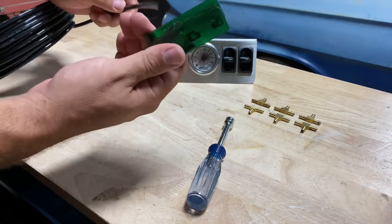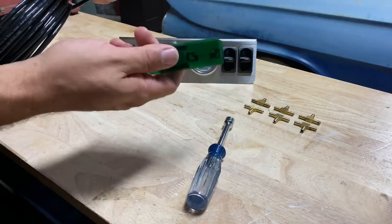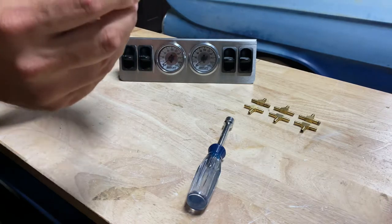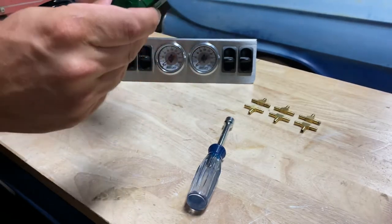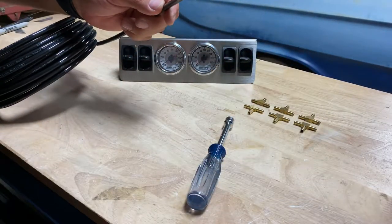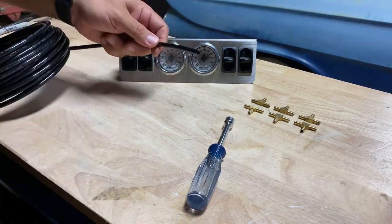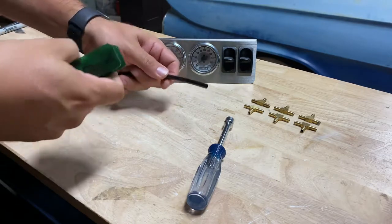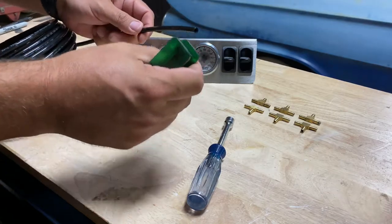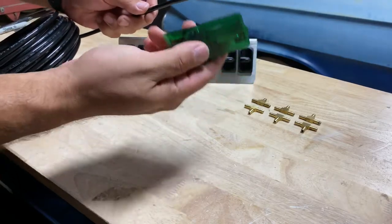If you don't have one of these line cutters, get one — they're on our website, pretty cheap. They make life so much easier; they do such a nice clean cut. You don't want to use dikes, and you can use a utility knife but it's kind of hit and miss, especially if you're in the trunk of a car trying to get that last piece cut. These line cutters just make life a whole lot easier.